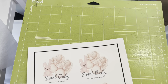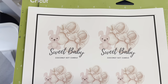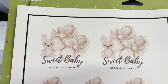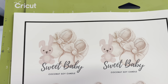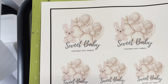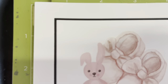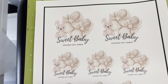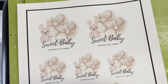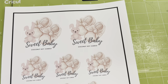Now we're popping it onto the mat — this is a well-used mat as you can tell. We put it in the corner along the line you can see. This is a sticky mat and there are different levels of stickiness — make sure you don't get the super sticky one because paper will get stuck to it. Once it's positioned, we slide it through and head over to the Cricut.